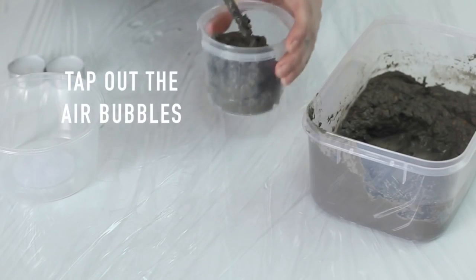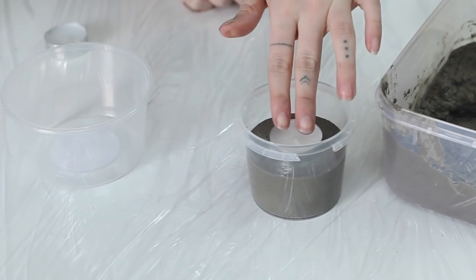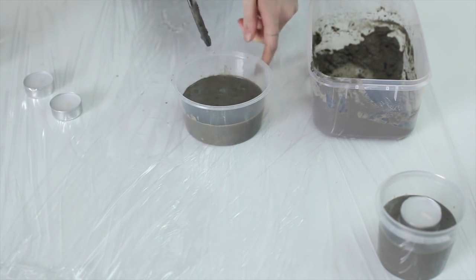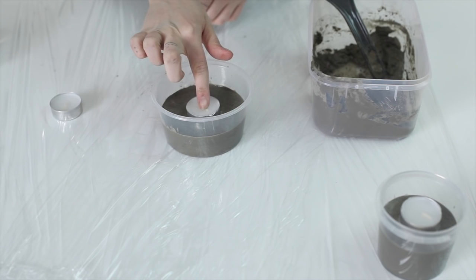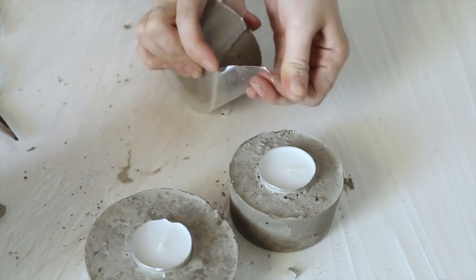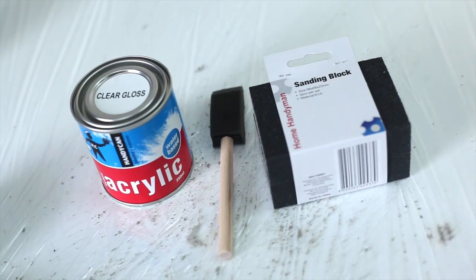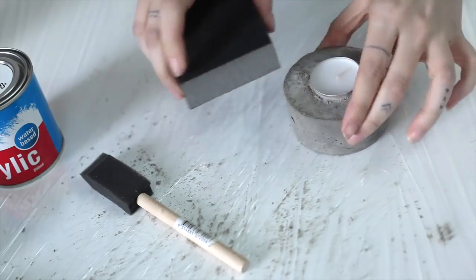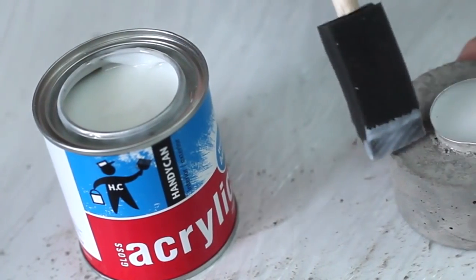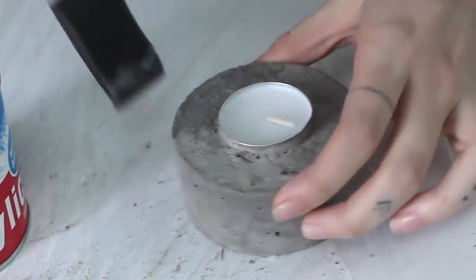Don't use metal — glass probably isn't great either — just try to keep it to plastic. Press the tea light candle into the top in the center, though it doesn't have to be centered. You can make the concrete as tall or as short as you like. If one tea light starts to rise up, pop another on top to weigh it down. After 48 hours, take it out of the mold. Optionally, sand the edges and paint all sides with clear gloss acrylic — it makes the concrete look really nice and shiny when the candle is lit.